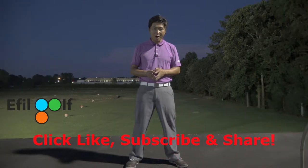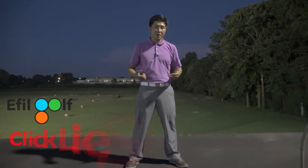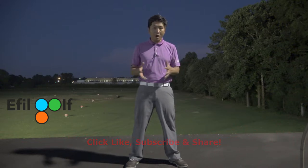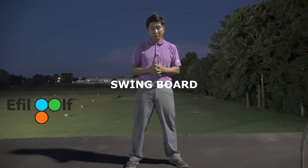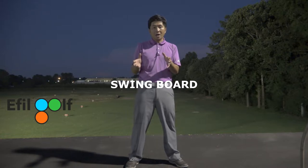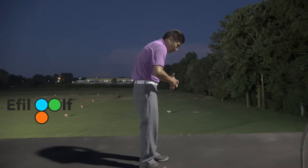Hey everyone, welcome to Effort Golf channel. In this episode, I want to introduce a new term that we at Effort Golf use — it's called 'swing board.' This episode is going to tag along with a previous episode where I talked about C posture. C posture just means this.